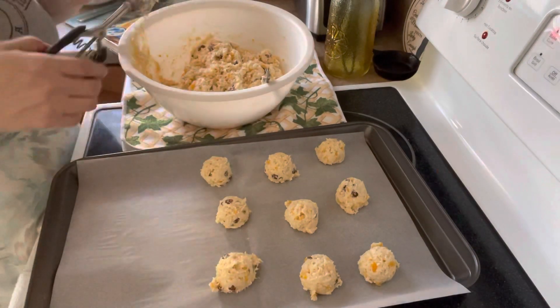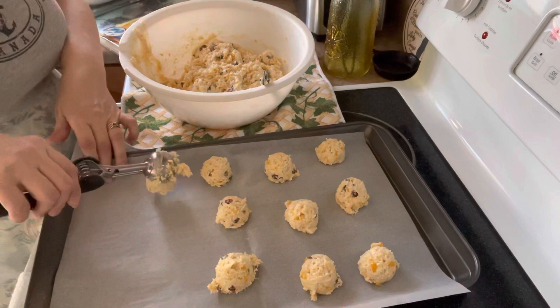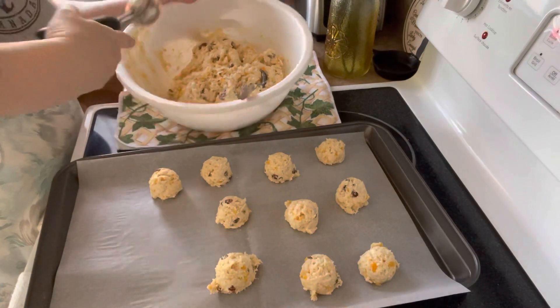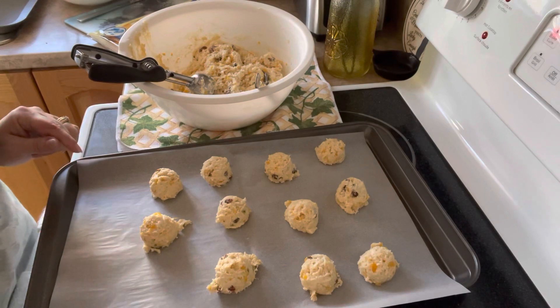We have our oven preheating at 375. And we're going to bake these for about 15 minutes, though it might be a little too long — I'll check them maybe at 12 minutes. We'll get them nice and brown and come back to show you what they look like.